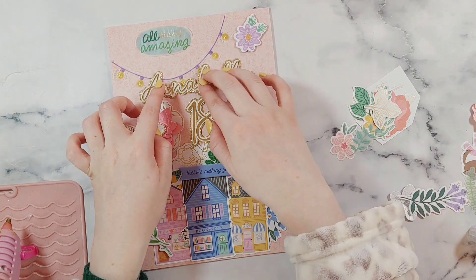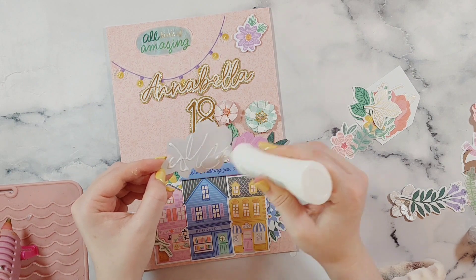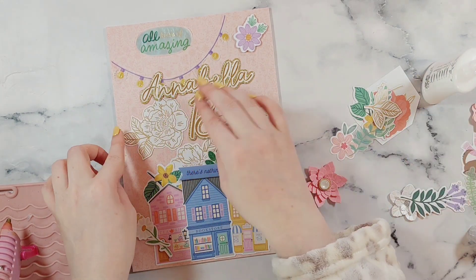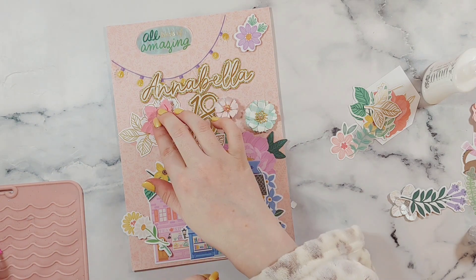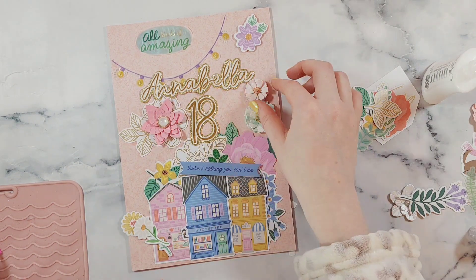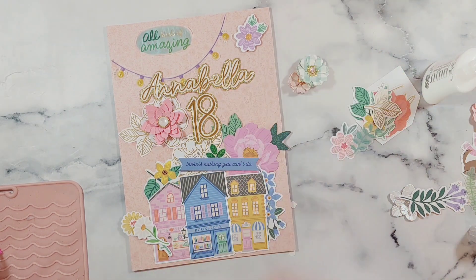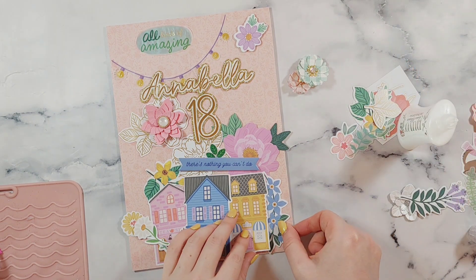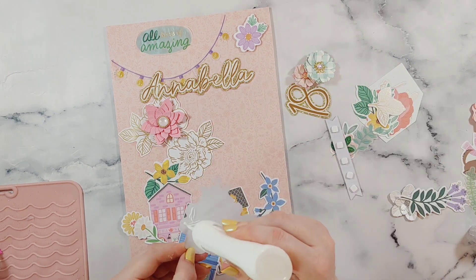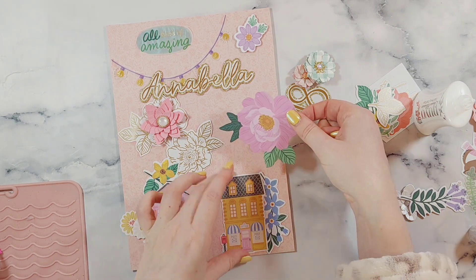I'm sticking her name on with some hot glue gun so it stands out away from the card and has some dimension. And now I'm just sticking down the big cluster on the bottom. I really like how this card came together and I'm definitely going to look forward to using this collection again for another project.